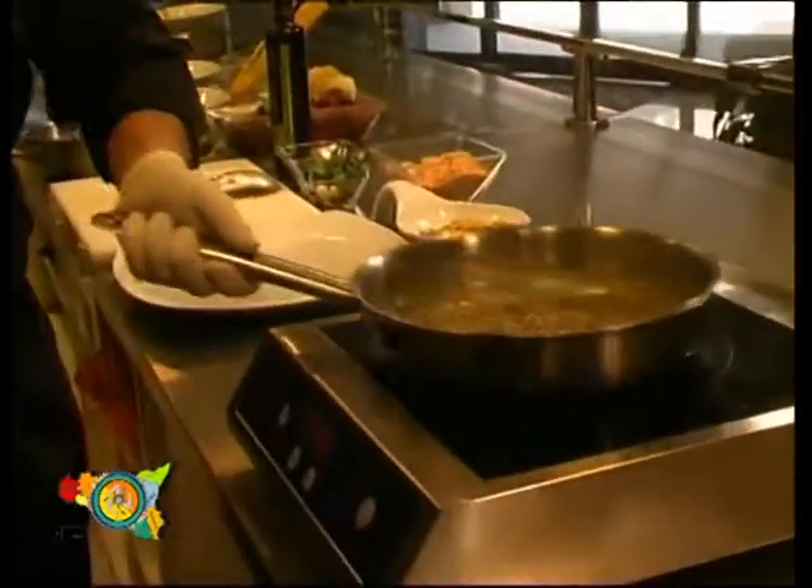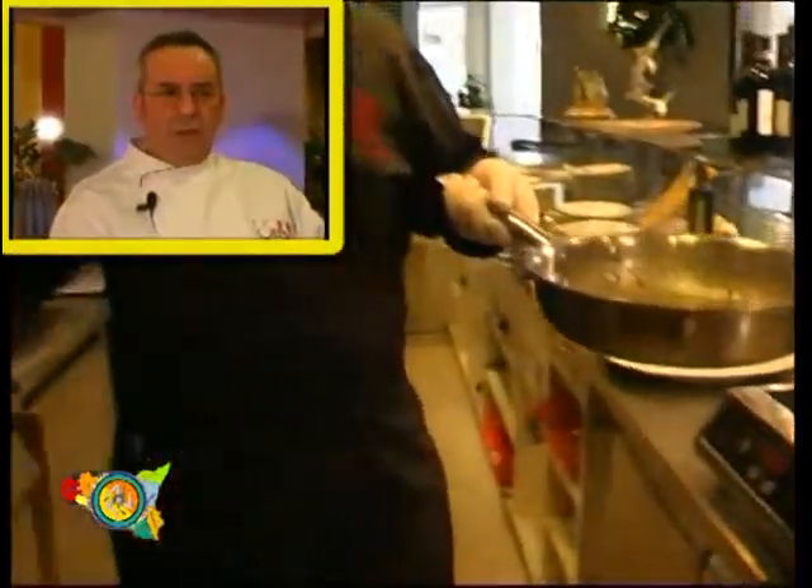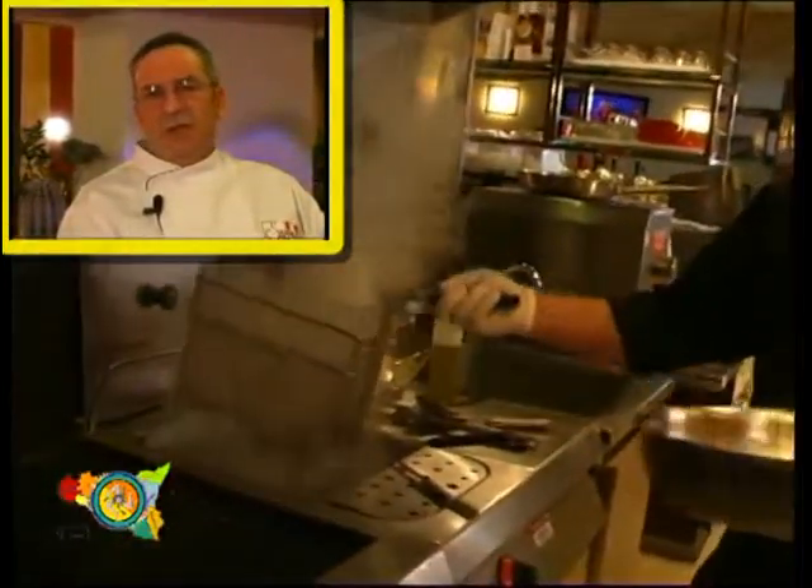Once the pasta is ready we can drain it and fry it in the frying pan. The dish is ready.